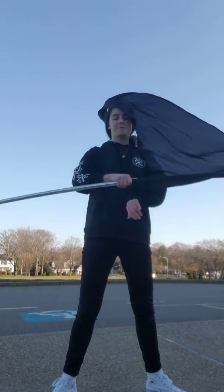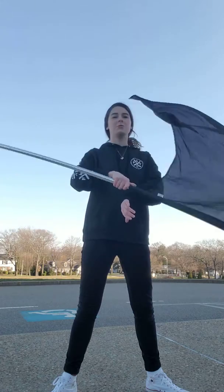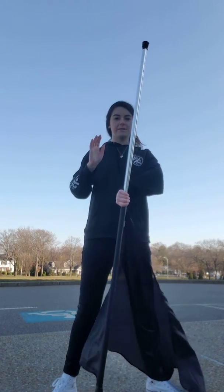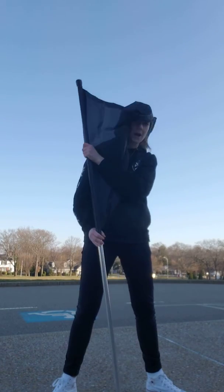Then you're going to alternate: grab thumbs up, thumb down, thumb up, thumb down — and just keep going up, down, forever and ever. When you want to do the drop stop, you just go drop, let go with the right hand. The left hand is gonna slide up the pole and the right hand is gonna grab down by the tab to stop.